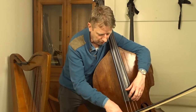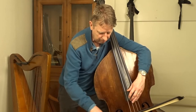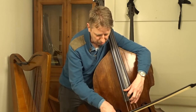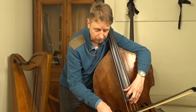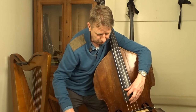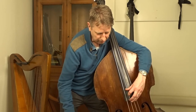So this is a quarter of the way of the string, a fifth, a sixth, a seventh — I get this extra note here, which can be useful as well. So I'm using my thumb for the Do if you like — the A in this case on the A string. C sharp I get with my first finger, and the E with my second finger.